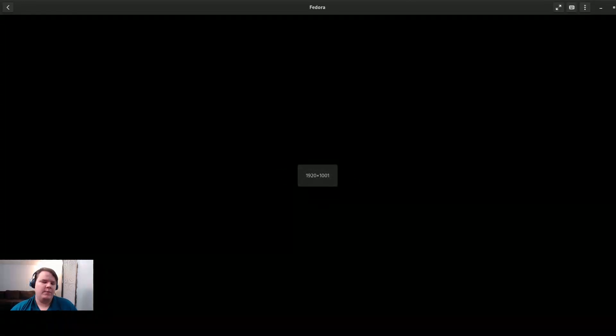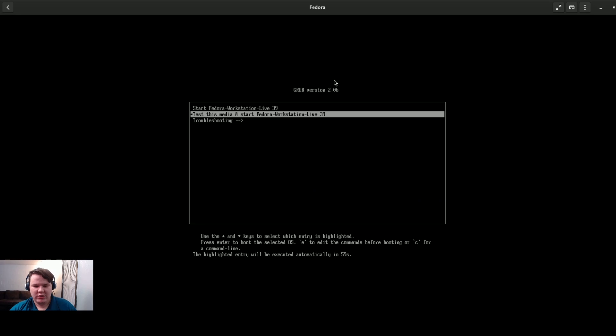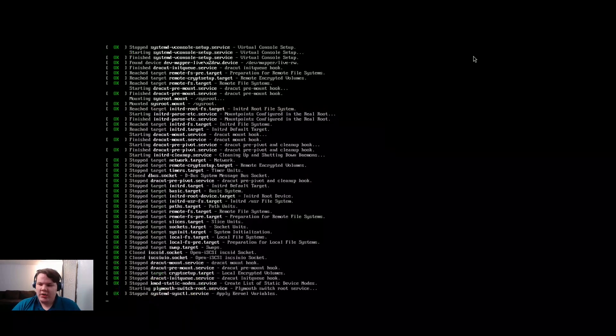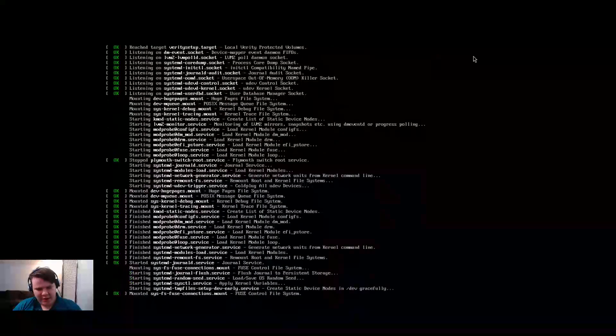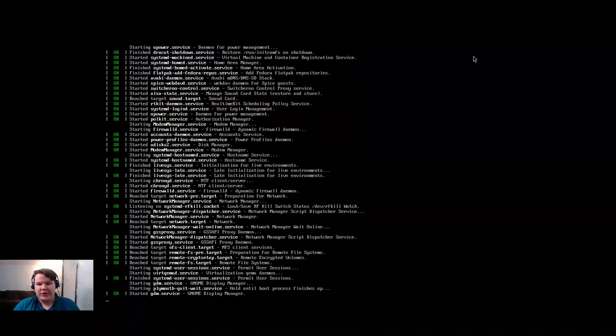I'm going to hit create. I'm going to deny the inhibiting shortcuts since we're just doing this for the video. Go ahead and hit test this media to make sure the ISO is just fine. This is actually one of the better things about Fedora that I really do support — they allow you to test your media, which is really smart, and I don't know why OpenSUSE or other distributions don't do that. It goes through the checking process in not even a minute, which is better than having a corrupted install.